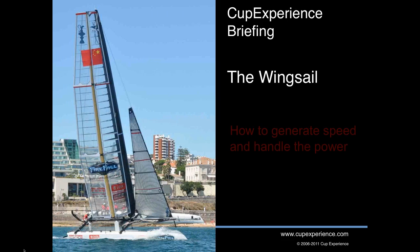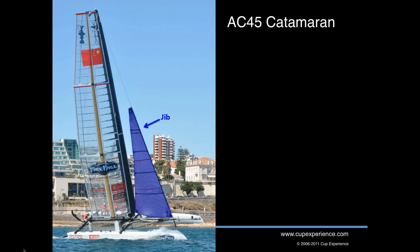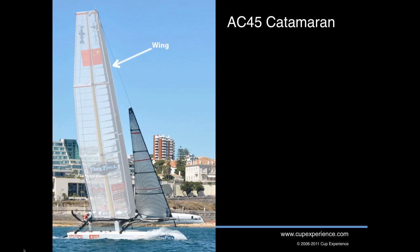Hi and welcome to this cup experience briefing. I'm Jack Griffin and today we're going to talk about something really cool: the wing sail on the AC-45 catamaran — how it works to generate speed and what the crew needs to do to handle the power. The AC-45 has a traditional soft sail up front, that's the jib, but what we want to talk about today is the wing.